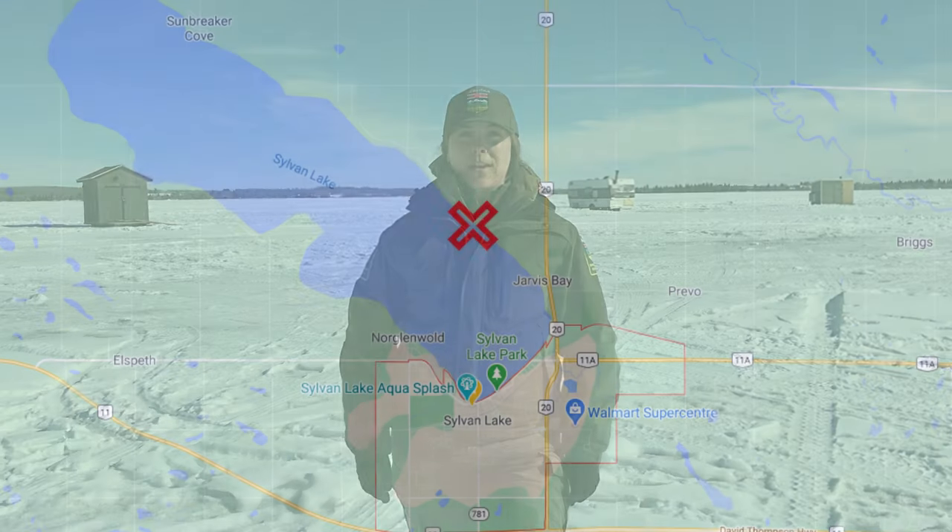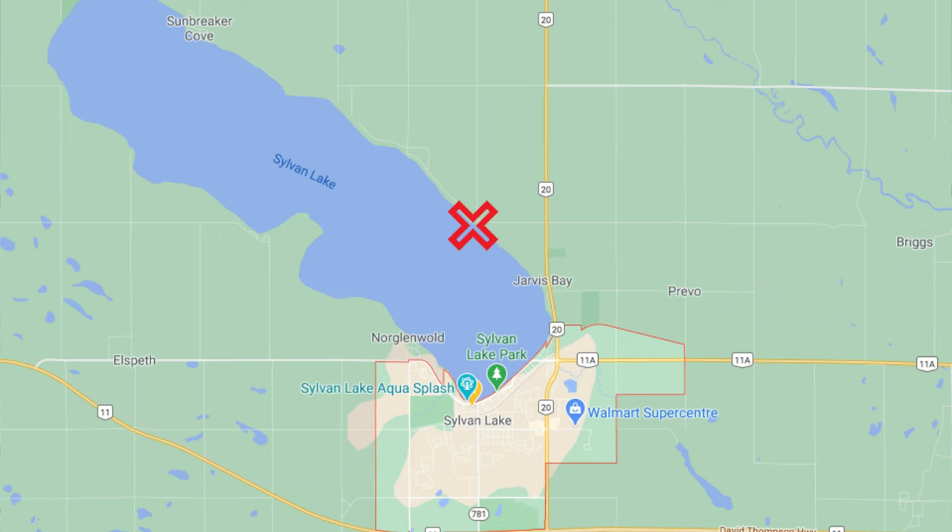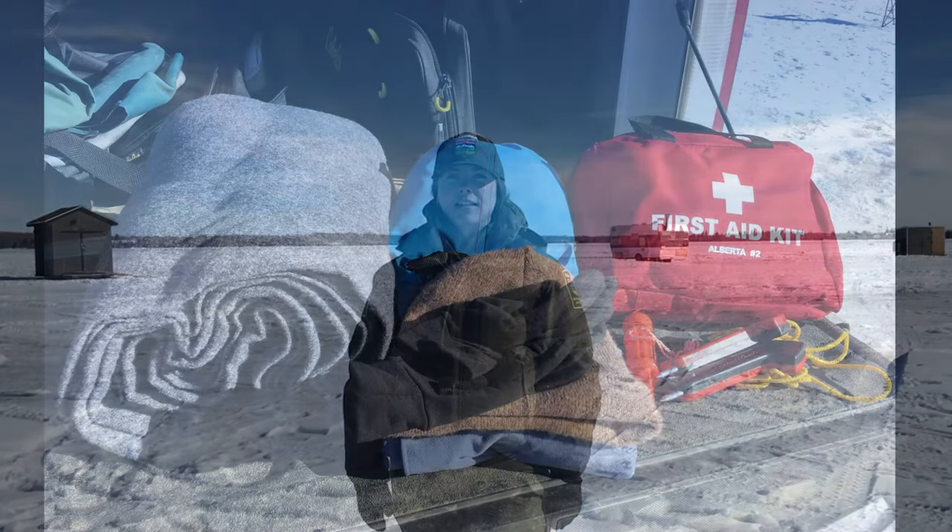Before you head out on the ice, there's a few things you need to remember. Always tell someone where you are going and when you plan to be home. Your fishing gear isn't the only thing you'll need for your fishing trip. Make sure you bring an emergency kit with you, including a first aid kit, additional warm clothes, blankets, matches, and candles. Know the signs of cold weather injuries and hypothermia.